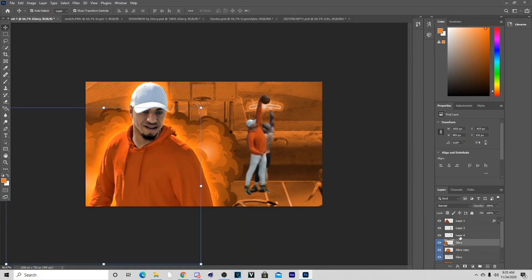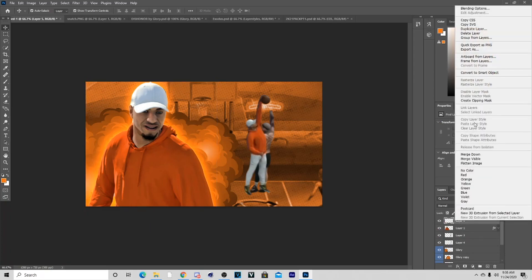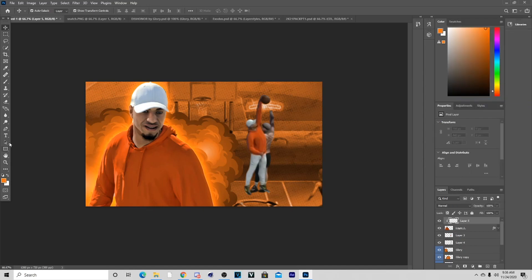Now that we have the cartoon effects on both screenshots, go to the character, add a clipping mask by clicking Create a Clipping Mask. Then go to the brush tool, pick an orange color, and just paint over the character like that. Lower the opacity and now you've got this nice orange glow effect on them.